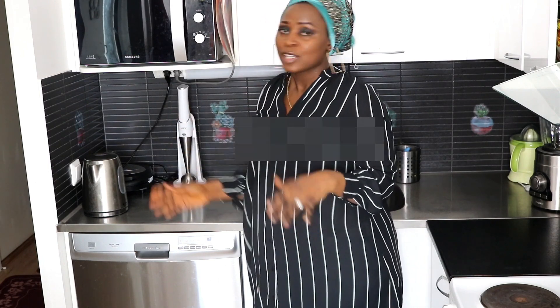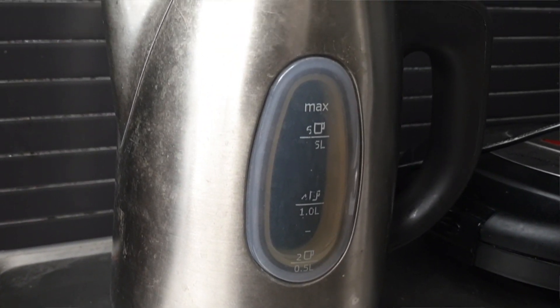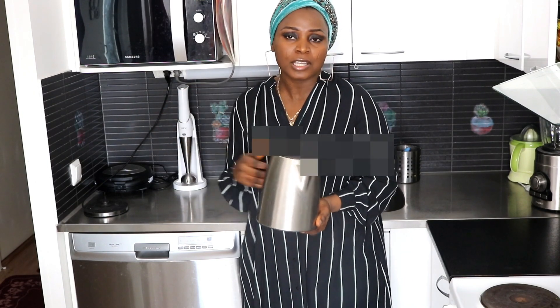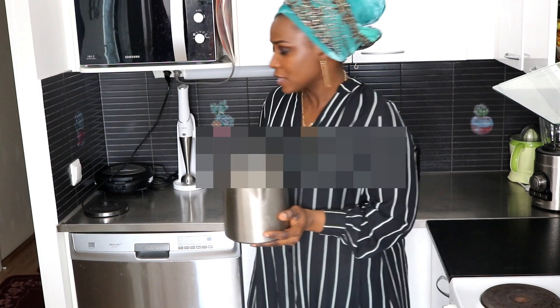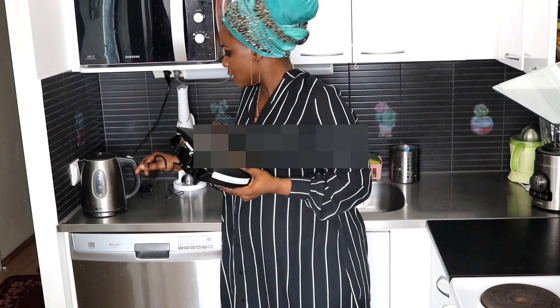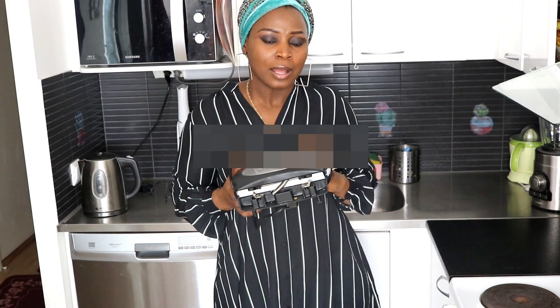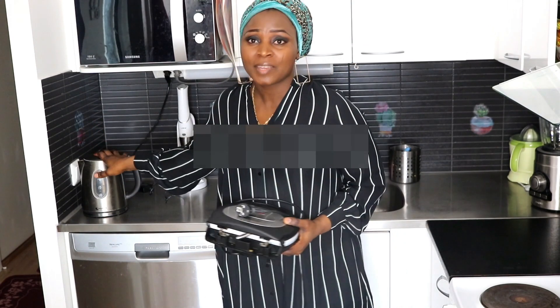The next thing I'll show you is this kettle. I got it last summer when my husband was in Nigeria — if you followed my last summer vlog you'll have noticed it. It has been very effective. Next up is this toasting machine, or toaster, whichever you prefer to call it. I got this one for about 20 or 25 euros secondhand.